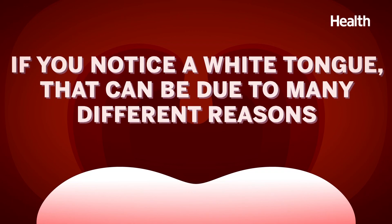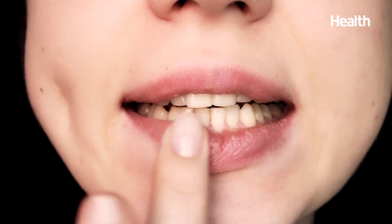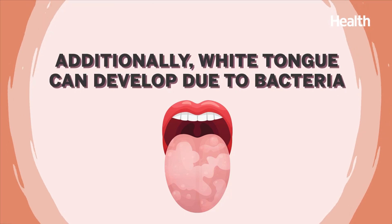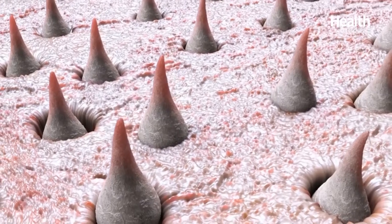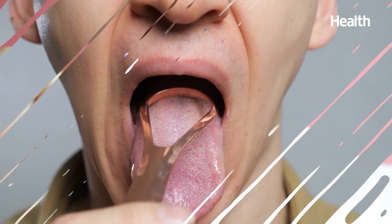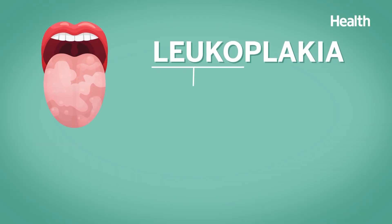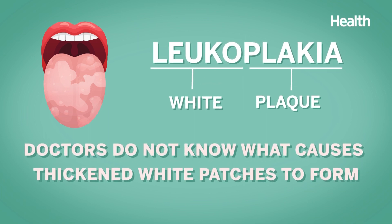If you notice a white tongue, that could be due to many different reasons, including dry mouth, which can lead to dehydration. White tongue can also develop due to bacteria — a buildup of dead skin cells or small food particles can get trapped in the papillae, causing them to swell up. Simply maintaining better oral health, including cleaning your teeth and your tongue, can help resolve the issue. There's also leukoplakia — 'leuco' is Latin for white, 'plakia' means plaque. We don't know what causes leukoplakia, but it can be a precursor lesion for oral cancer.